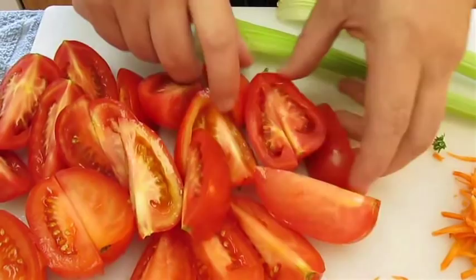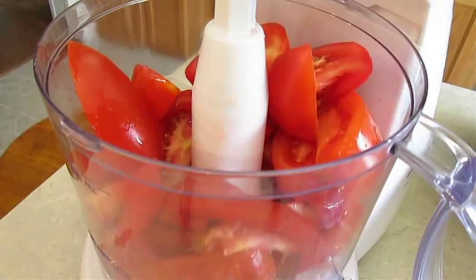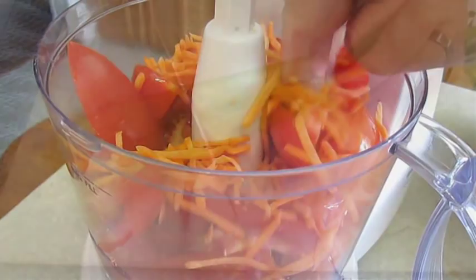As you can see, I'm finishing up the tomatoes here — that's going to be the bulk of our bisque. Just add those to the food processor. Some carrots. Let's chop up this celery and we'll add that as well.